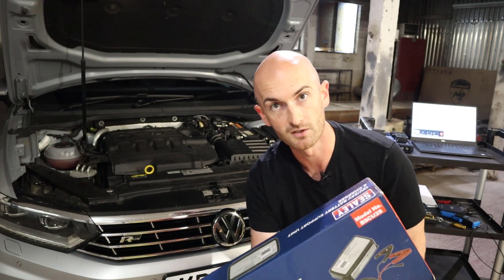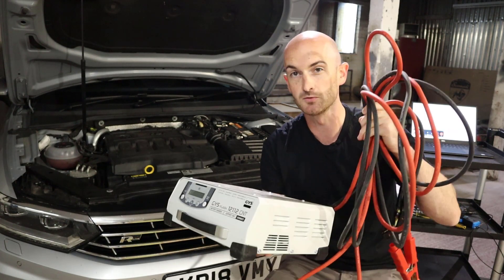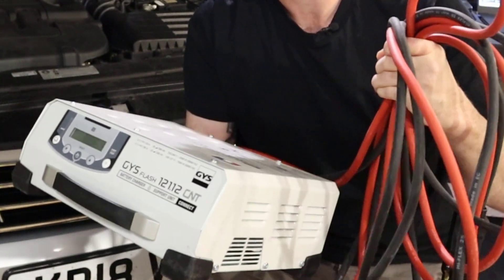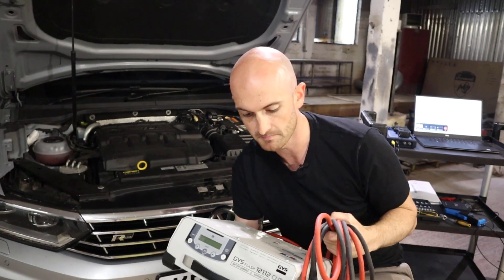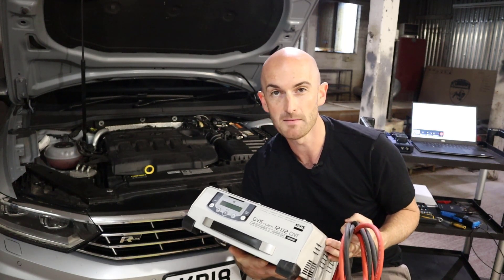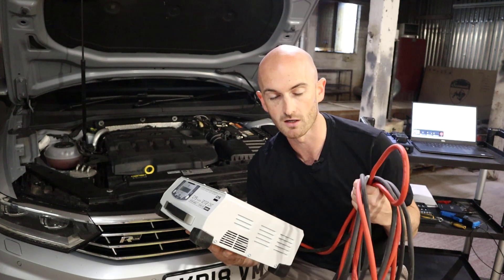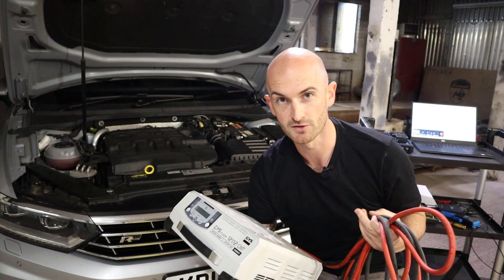It doesn't go without saying that if you're performing programming on a regular basis on modern vehicles, you're going to need something serious like this GYS Flash 121, which will provide up to 120 amps of battery support. However, it costs around about a thousand pounds. I did a bit of simple maths — we're probably looking at around 10 pounds per amp of battery support when buying your battery chargers, so it's not a cheap option, especially if you've got a lot of technicians in your workshop or just want something to support you while doing the odd diagnosis job.